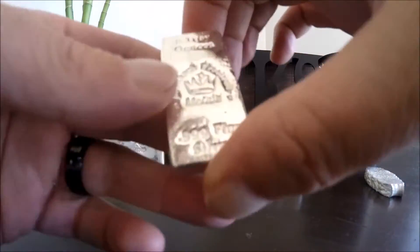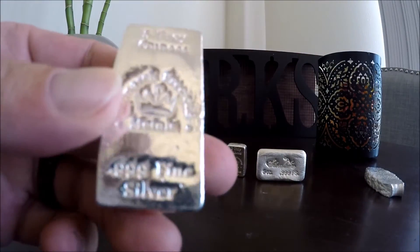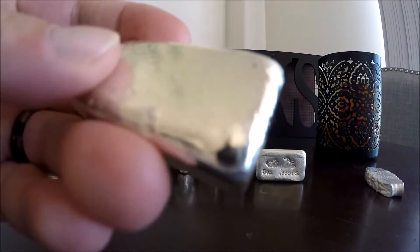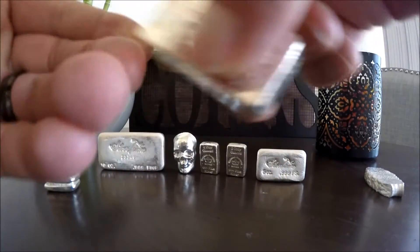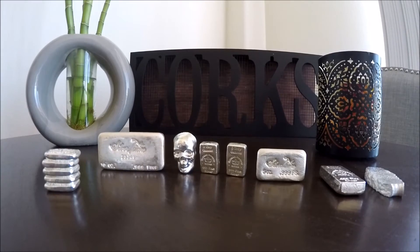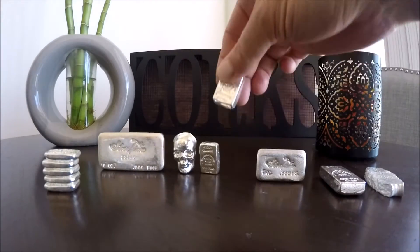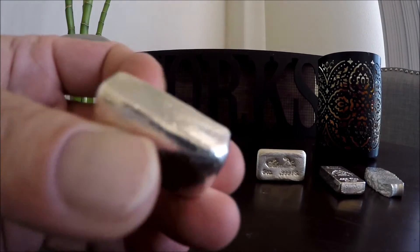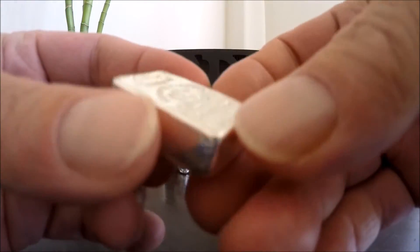Next, we picked up a Monarch Metals five-ounce. These bars are really cool — nice pour marks on them, and everyone seems to be a little bit different. We do have quite a few of those as well. Next, we've got the Monarch two-ounce — the little chunky ones, I think they call them. These are pretty cool, nice weight to them.